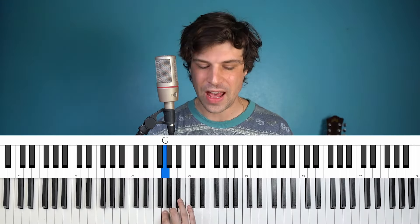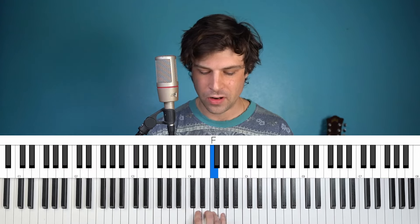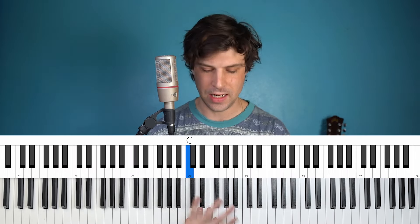So first off, I recommend you get the chords and lyrics chart. There's a link down in the description that's going to help you follow along and see where the chords and the lyrics line up with each other. Because of reasons that will become apparent, I think the chords and lyrics chart is even more important than usual for this one. This song is in the key of F major, so all white keys except the Bs are flat. This is middle C here, so you can get the octave.